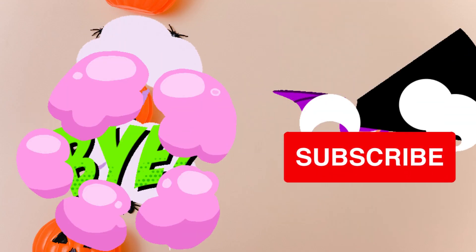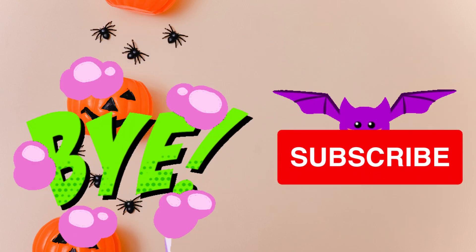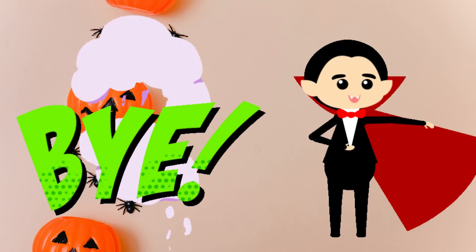Thank you for watching kids. Be sure to like, subscribe and share. We'll see you next time.